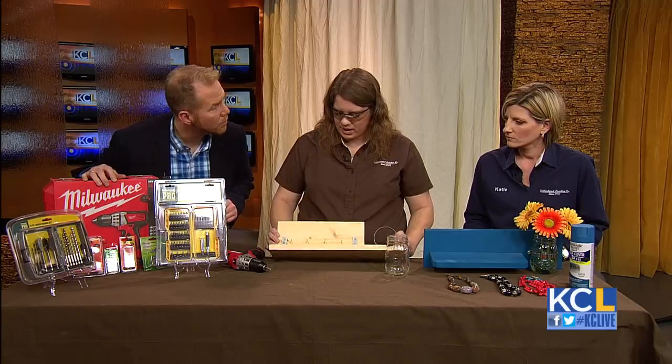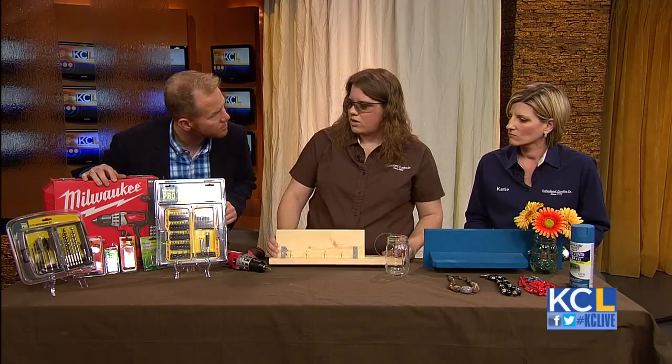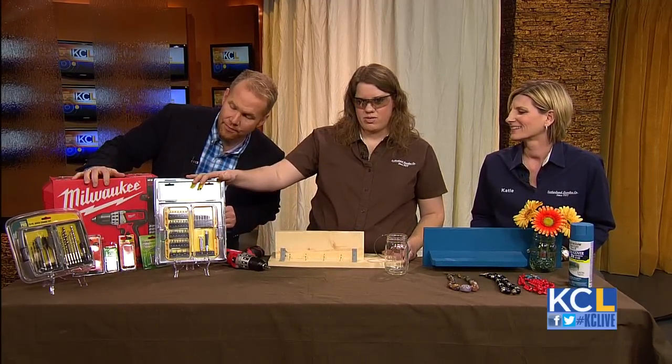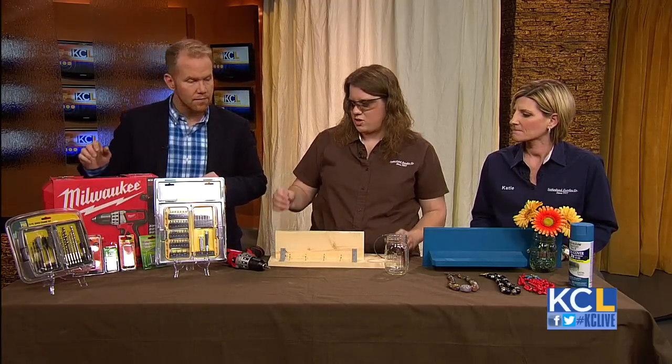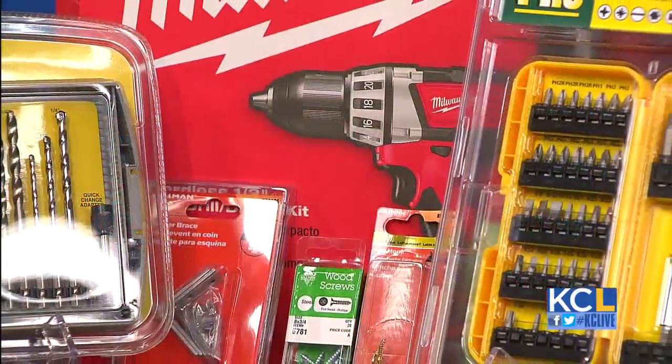What are the best types of bits to have around? You're going to want to have a set of screwdriver bits and a set of drill bits. They usually come with the most common sizes that you'll use for everyday work.